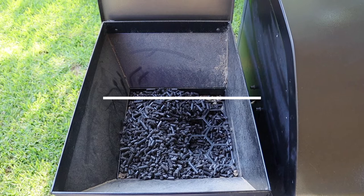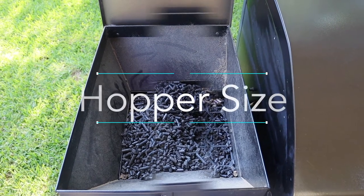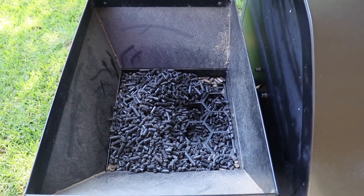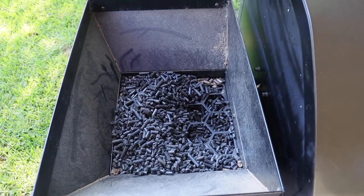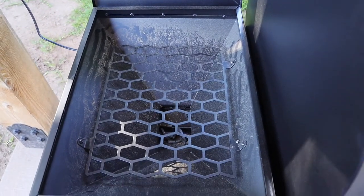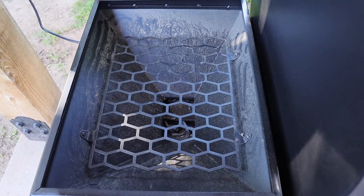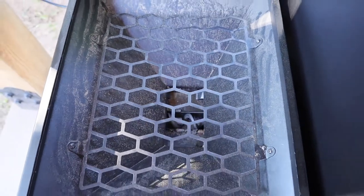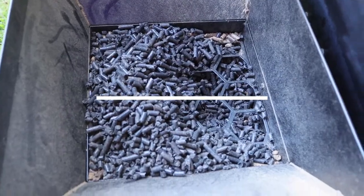The first thing we want to talk about is hopper size. On the Z-Grill, it has a 20-pound capacity — as you can see, I have some pellets left over from my last cook. On the Oklahoma Joe's, it also has a 20-pound capacity, but as you'll notice, there are no pellets left in the pellet hopper. I still have pellets in the Z-Grills.